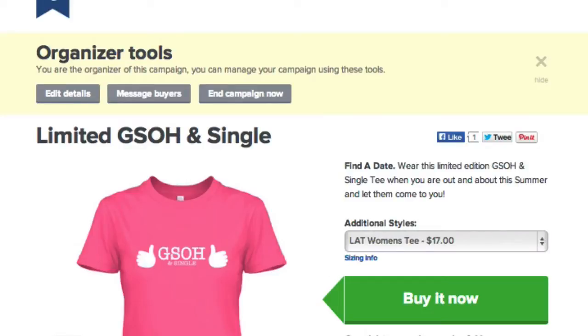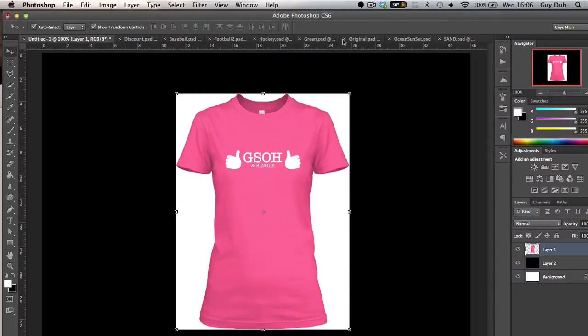Hi guys, Guy Dubb here. In this video I'm going to show you how you can cut out the t-shirt from your Teespring campaign, so you can go off and create your newsfeed ads for Facebook and start driving traffic to your campaigns.